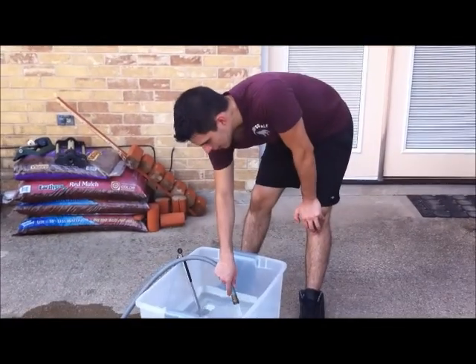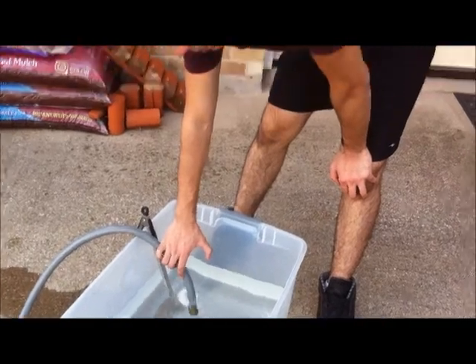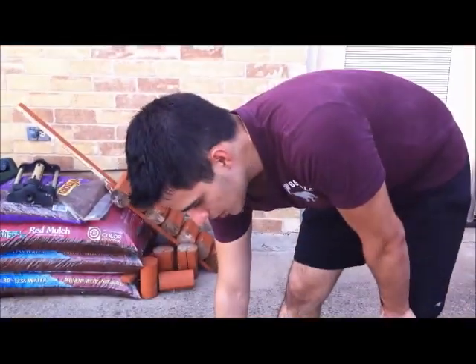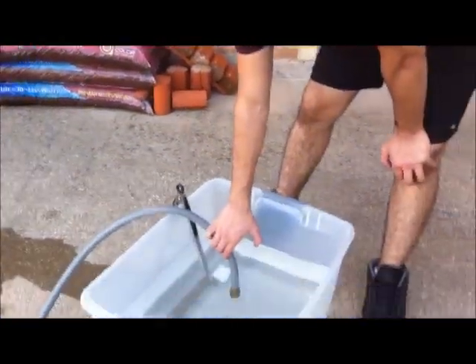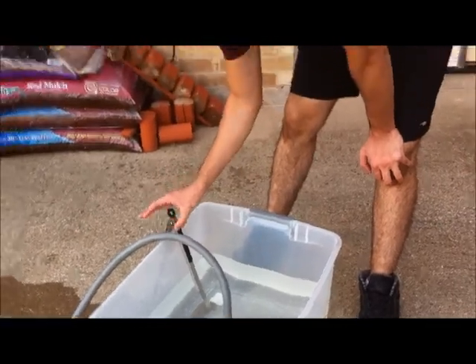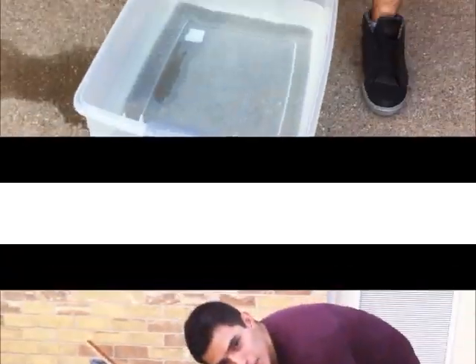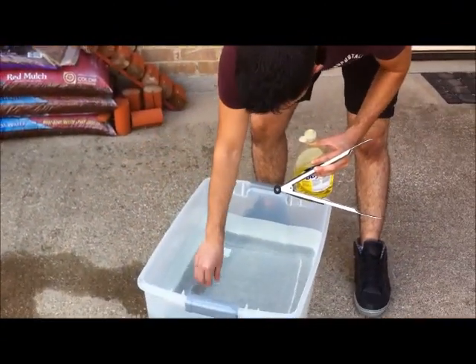So now we're just filling up the bucket — the container — with regular water. You should also make note there is a dead mosquito inside the water. There's an ant too. First, you might want to take the dead animals away from the water. That's pretty gross.